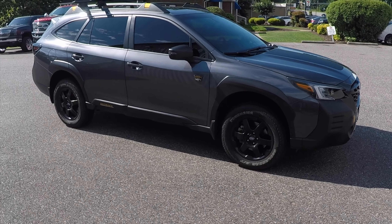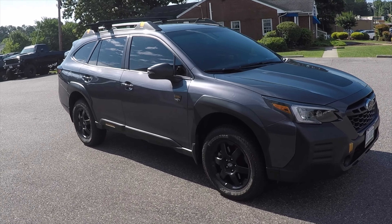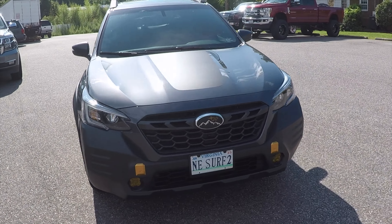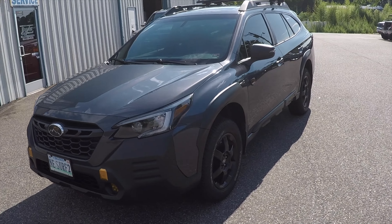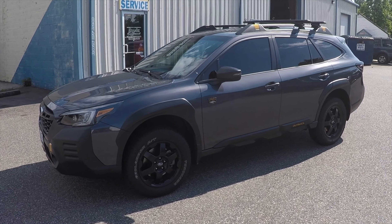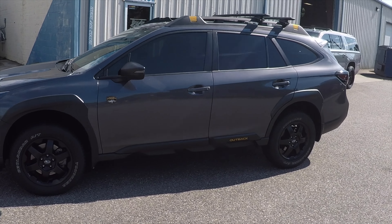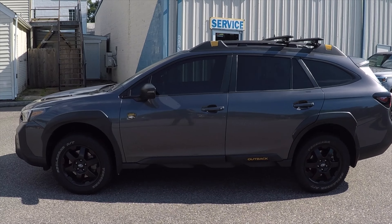2022 Subaru Outback Wilderness Edition — a customer wants to put 245/65/17s on Method 17-inch wheels with a positive 30 offset. There are quite a few different opinions on whether it fits without any modifications or trimming.